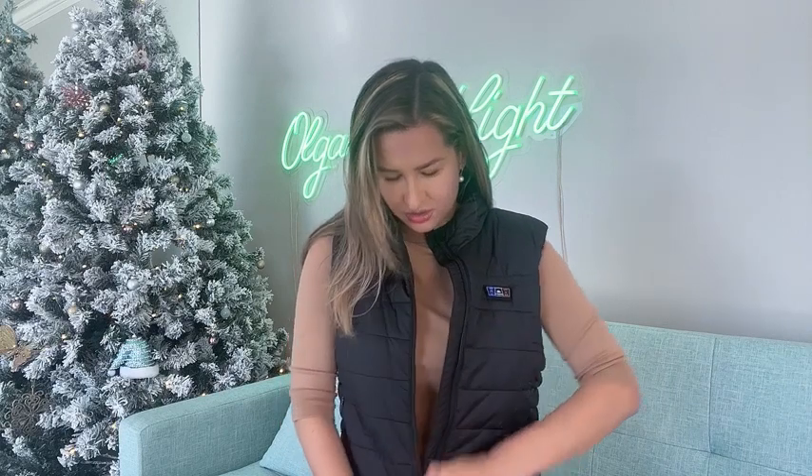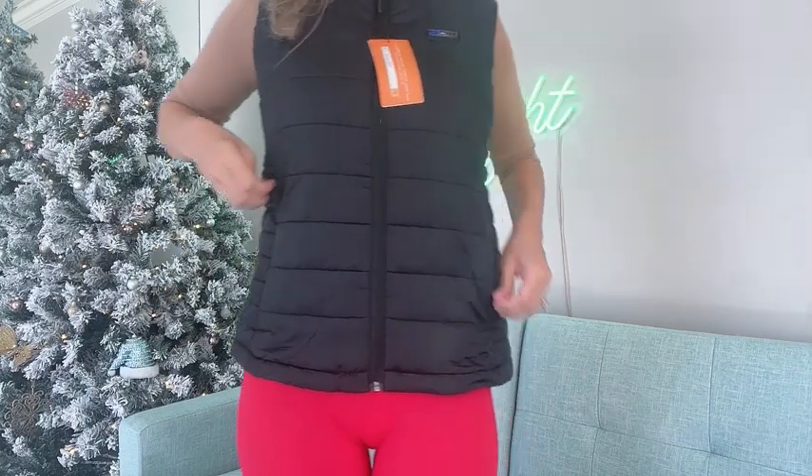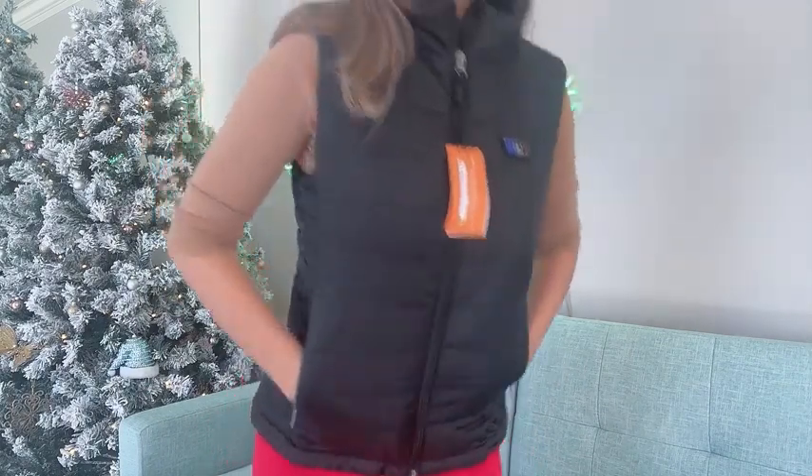As you can see, it's super flattering for the body and it also has side pockets. I absolutely love it, and I hope you would appreciate it as well, because it is also a great gift idea.